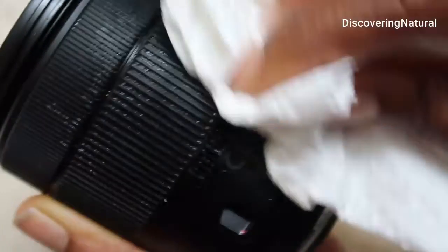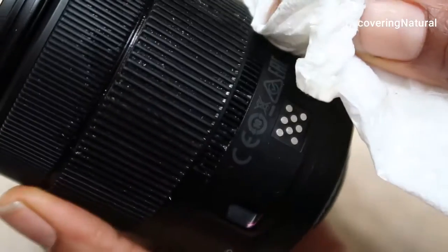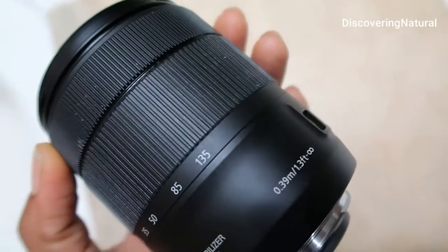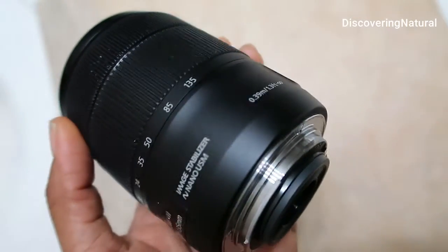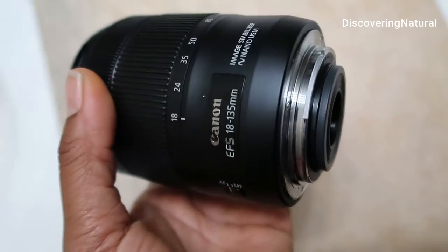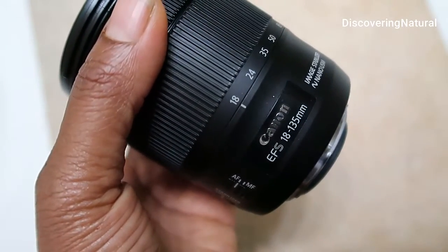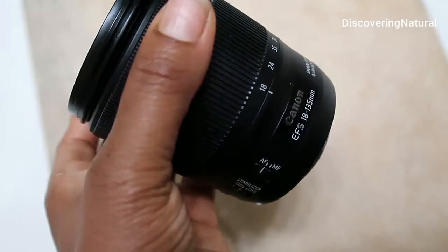As you can see, all the dirt has been removed — it's very, very clean. I hope this helps you keep your lenses clean. You can get this lens on Amazon. Of course there's more dirt so we're going to do that off camera. Thank you everyone and I'll see you in the next video, bye!